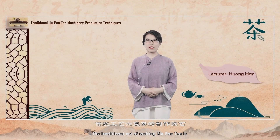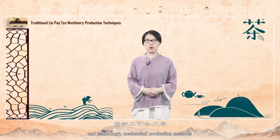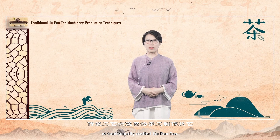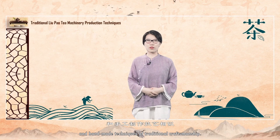The traditional art of making Liu Pao tea is usually understood to be fully handmade. However, with the development of production and technology, mechanical production methods have gradually emerged in the traditional processes. Previously, we learned about the handicrafted techniques of traditional crafted Liu Pao tea. Today, we are studying the similarity between mechanical and handmade techniques of traditional craftsmanship.